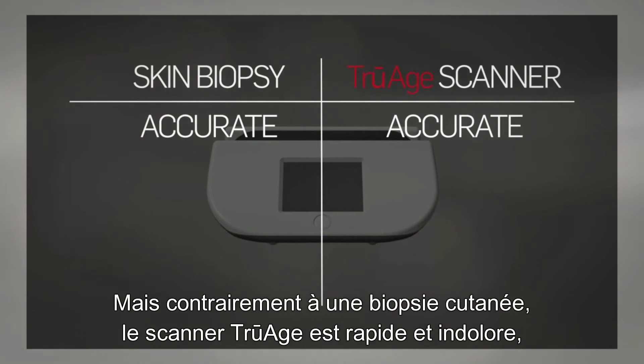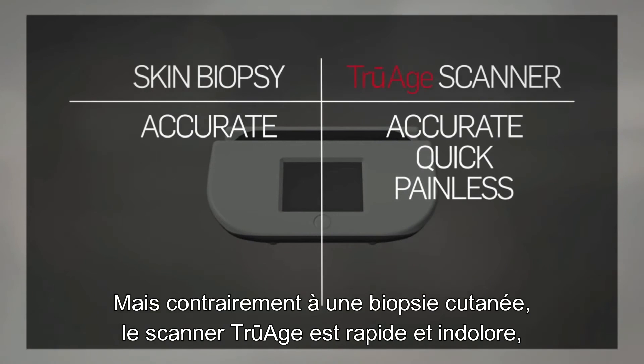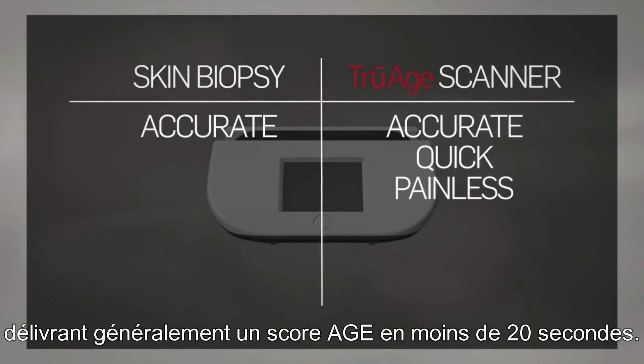But unlike a skin biopsy, the TruH scanner is quick and painless, usually delivering an AGE score in less than 20 seconds.